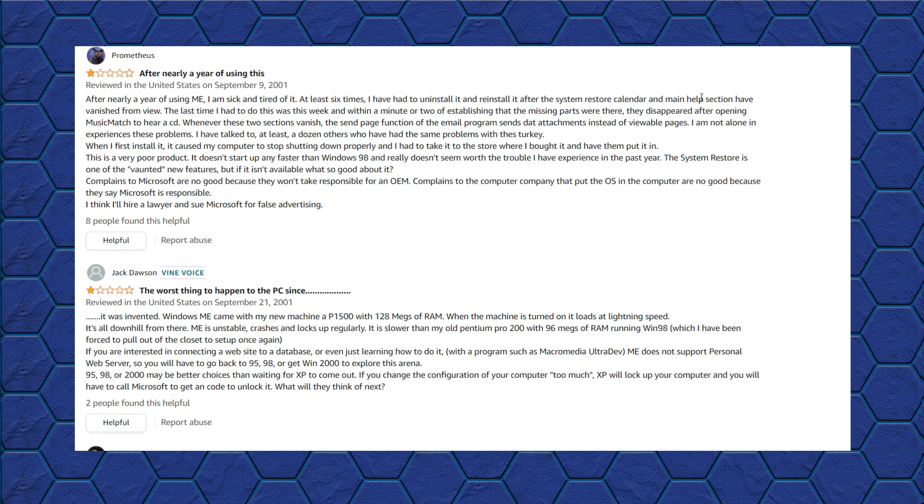For today's operating system experiments, I'll be using the Voodoo 5 machine that I built a couple of months ago. Since the operating system is stored on an SD card, I can just swap it for a new one and leave my Windows 98 install fully intact. The first step I follow with any Windows 9X operating system installation is to format the drive and then copy the installation files for the operating system to it. This prevents the OS from asking you to reinsert the CD every time it needs a file, making it way more convenient.